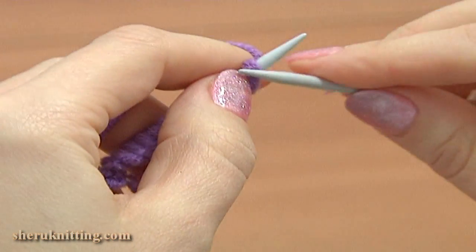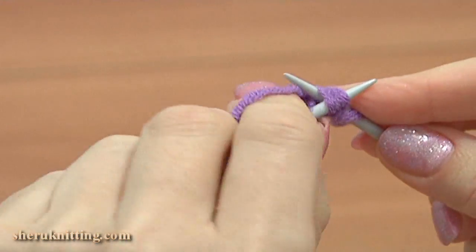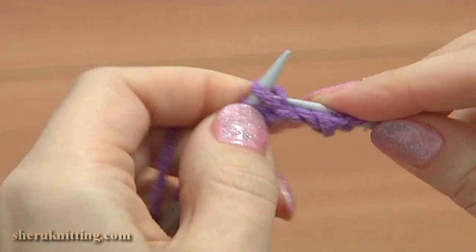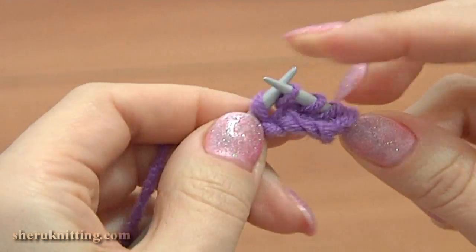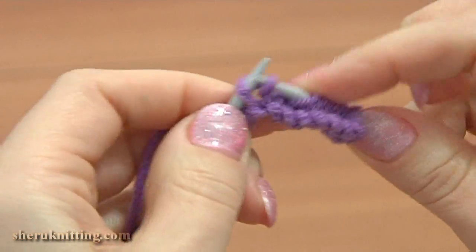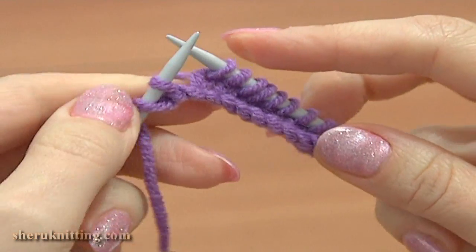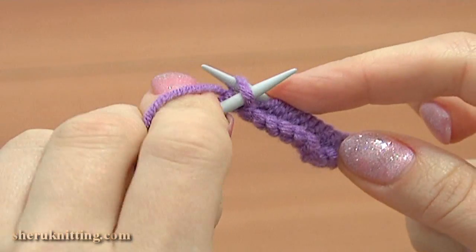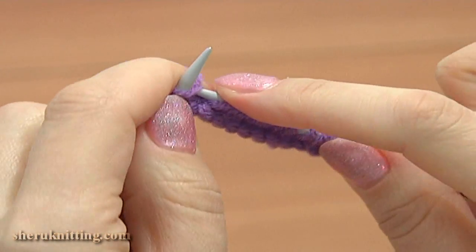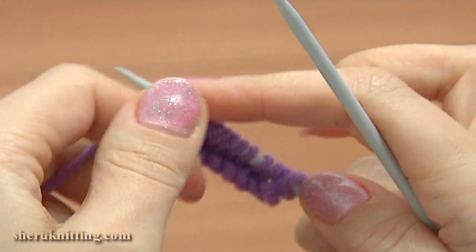Begin knitting the first row — this is the right side. Slip the edge stitch purlwise, then knit 2 together. Continue knitting 8 stitches. Now we have 2 stitches left on the main needle. Knit 1 back and front increase: knit 1 into the back leg and knit 1 more into the front leg of the same stitch. And purl the edge stitch. The first row is made.